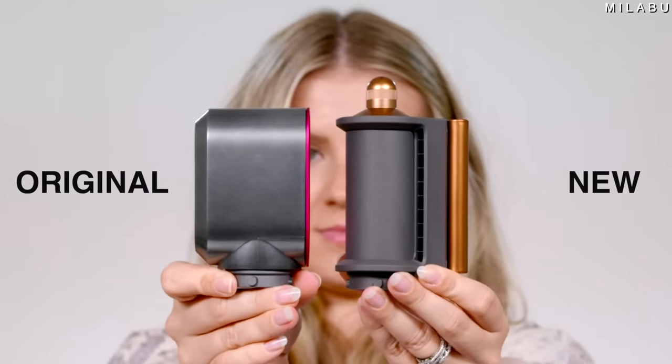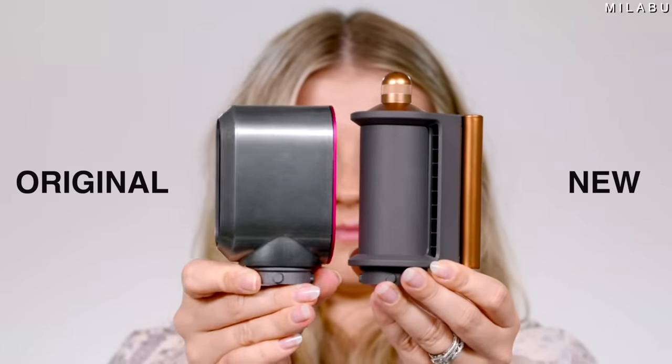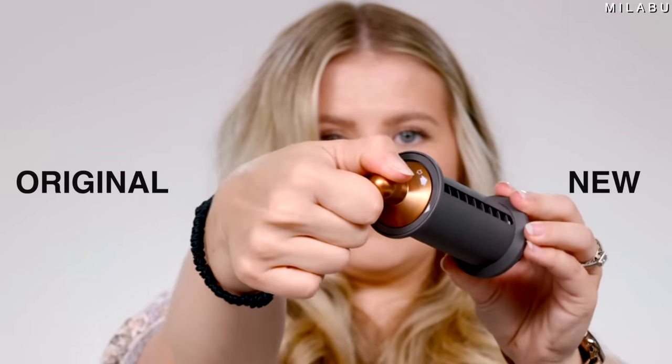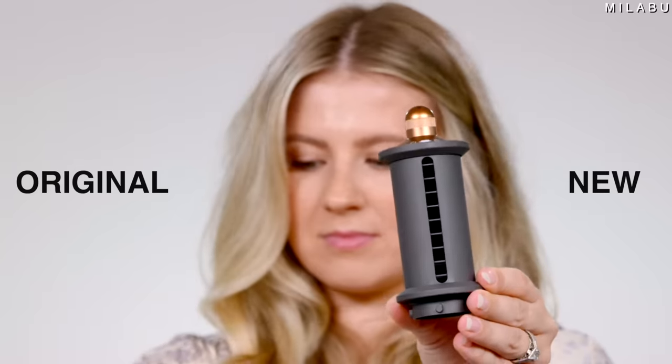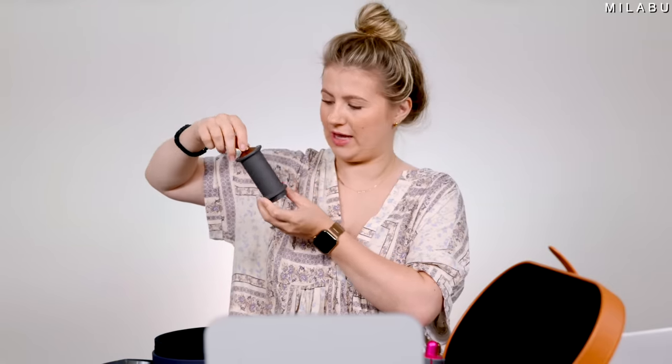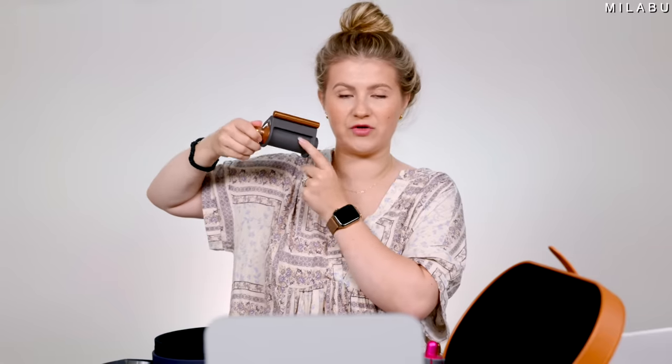The flyaway smoothing attachment — it was specifically for the Dyson Supersonic hairdryer, but they came out with this one for the Dyson Airwrap. This is the new attachment that you can use for both. You can actually change the direction: that's the blow dryer mode, and then you do this and that's going to smooth all of your flyaways.